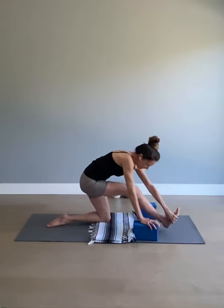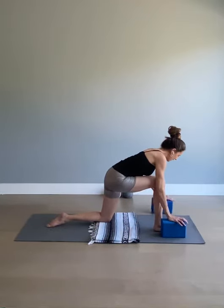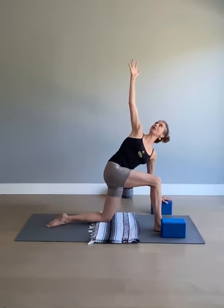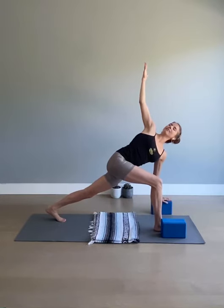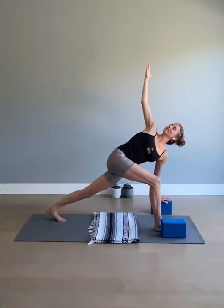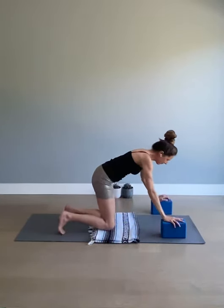We'll now re-bend the front knee, walk the blocks underneath the shoulders. The left hand will stay on the block — you can take it out a little bit if you like. Right hand to hip, look over the shoulder, opening the chest. Extend the right arm up, draw the shoulder heads back. You can even turn the right palm towards the front of the mat. Some of you might like to extend the back leg, curl the left toes, leave the knee off the floor, and keep lengthening through the waist on the right side. Take one more breath here — long neck.